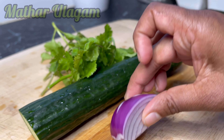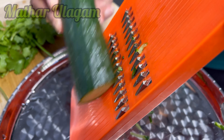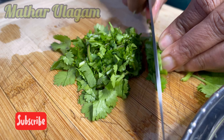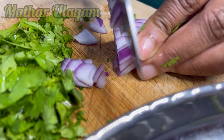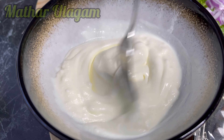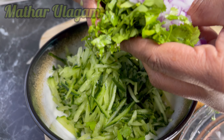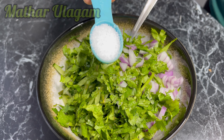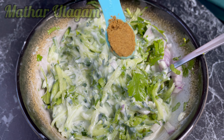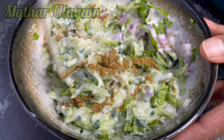I'm taking half a Lebanese cucumber, a quarter onion, and some coriander leaves. I'm going to grate the cucumber, chop the coriander into small pieces, and chop the onion. Add one cup of yogurt into a bowl and mix it well, then add the cucumber, onion, and coriander leaves. Add one teaspoon of salt and half a teaspoon of cumin powder. Mix it well — the raita is now ready.